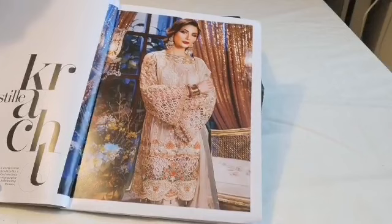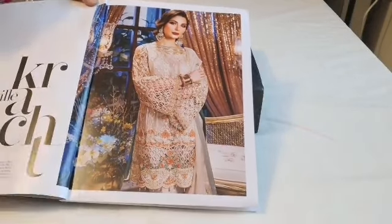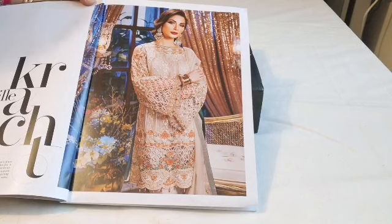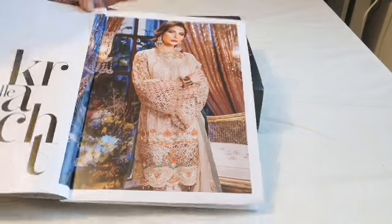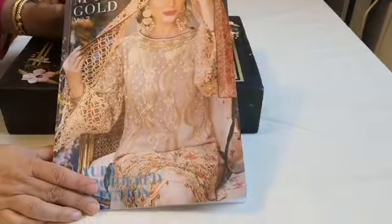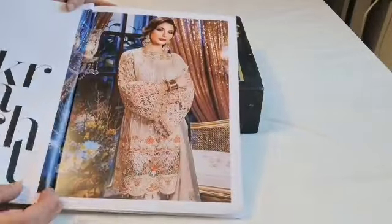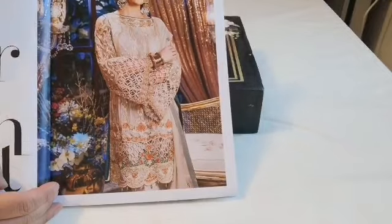Assalamu alaikum, welcome to Jan's Sewing Solutions and our suit review channel Dilpasand. Today I will be sharing with you the second suit in Mariam's Gold Collection Volume 2. The second one is this beige color suit.